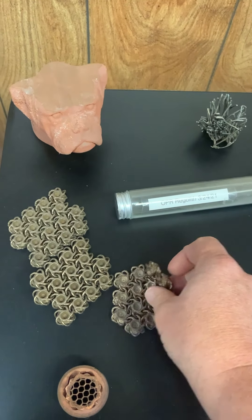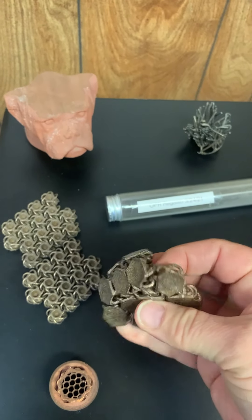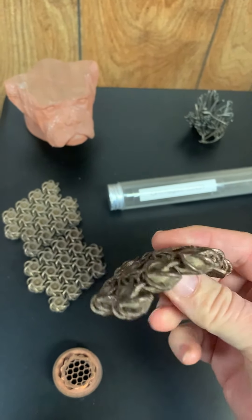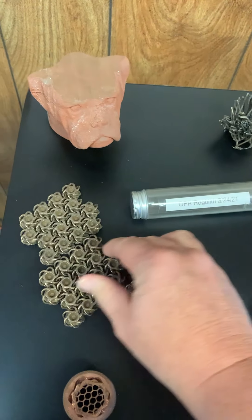And then we have some bronze sintered chain mail. We like to make these because they really show the capabilities of 3D printing — this is a single print. Imagine trying to make this via casting or machining or any other way. So those are really cool.